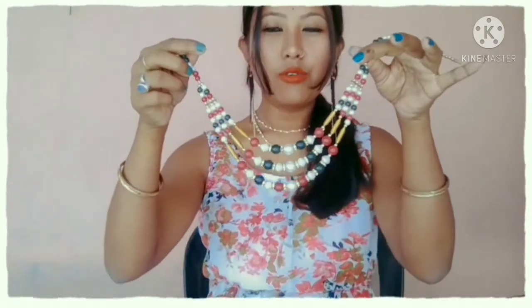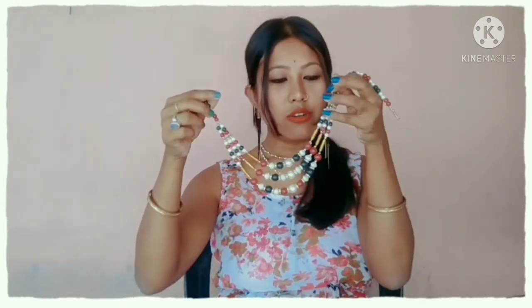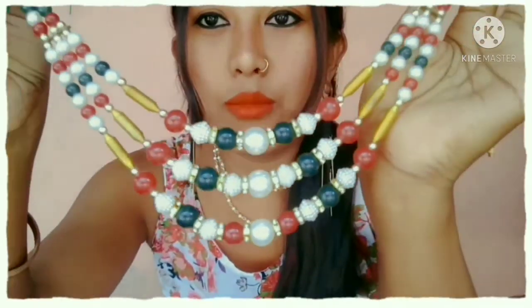I have a fourth neck piece. This is a three-neck piece. This is a red color, green color and white color. This is used by a lot of people. I have a lot of hair.